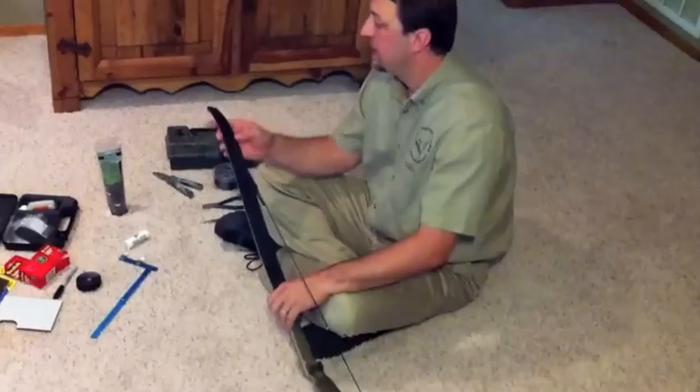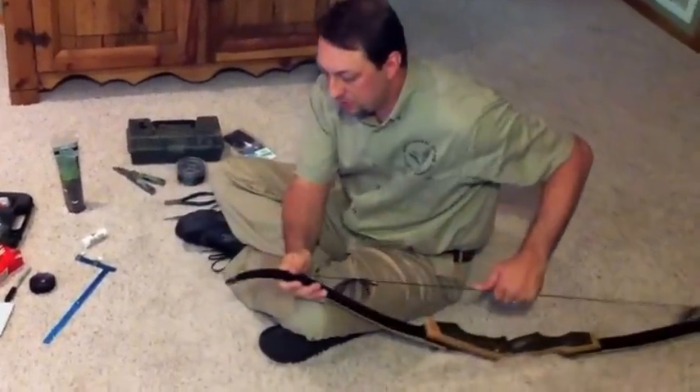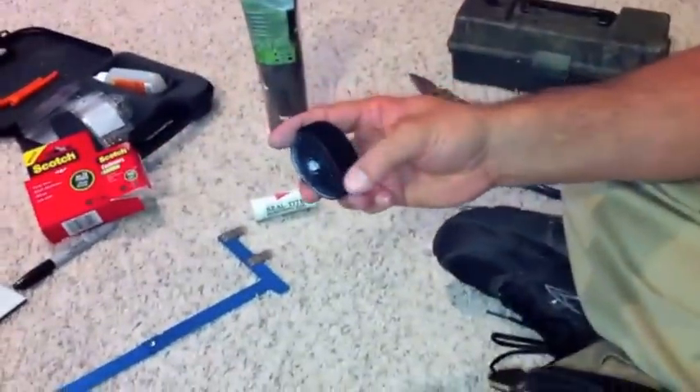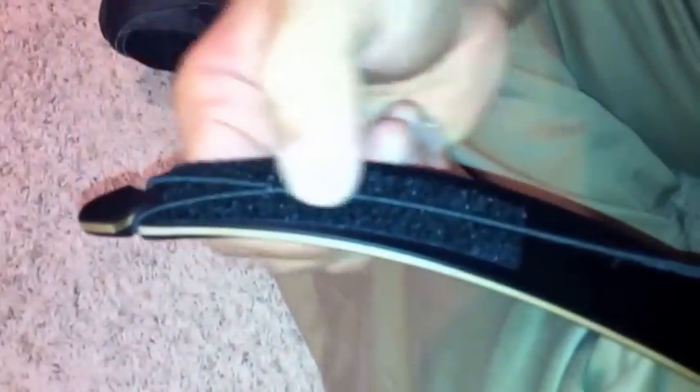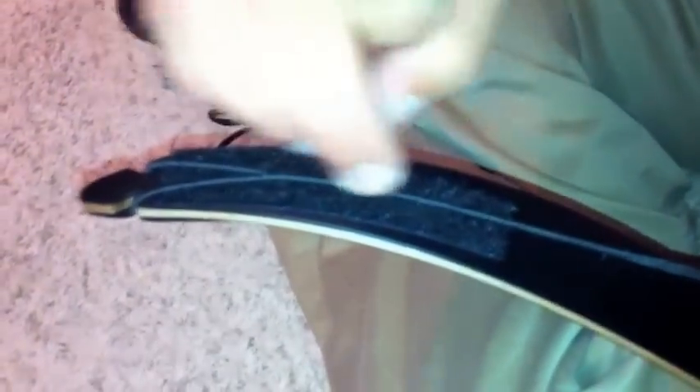Then what I do — if you want to come down here, I'll show you this — on the limb itself, I take just regular Velcro. I take not the male but the female side, the soft side. With the adhesive back, I put it on the belly of the bow and it just adheres to it. That way your string rides in there. There's a natural groove they build inside the bow, and your string will sit right in that. When you shoot, it just silences your bow — very, very silent if you do that.